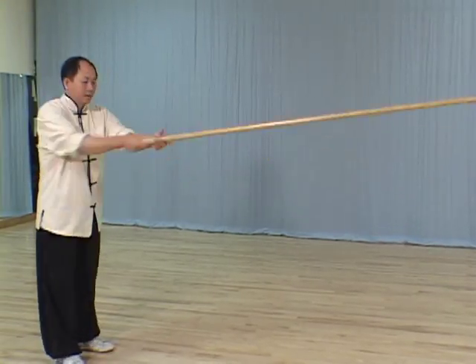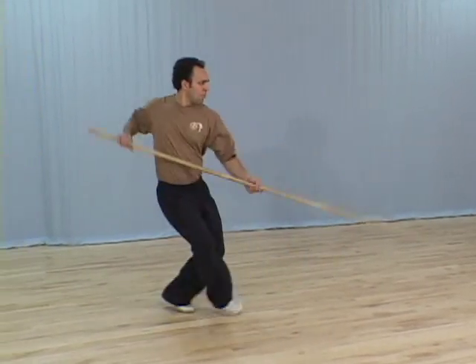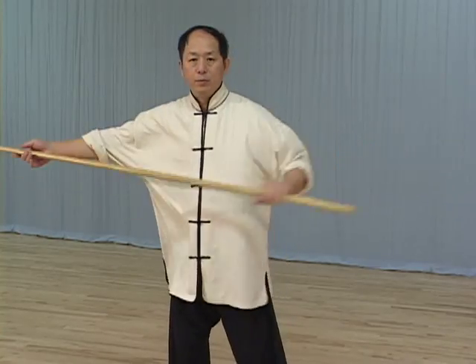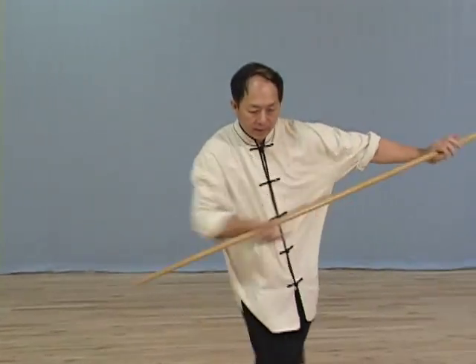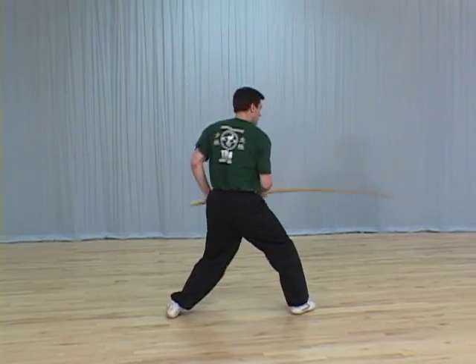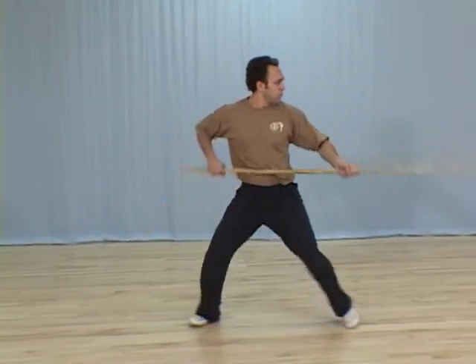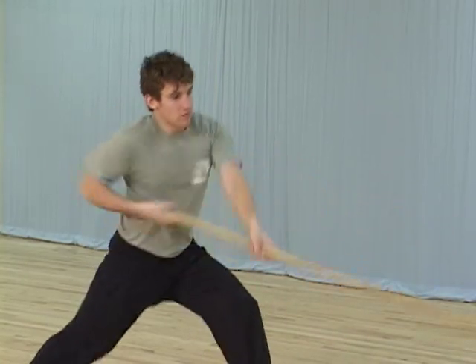These essential staff techniques are taught stationary and moving, with both normal grip and reverse grip. The techniques you will learn include sliding and striking, diagonal and horizontal chopping, coil stinging, blocking, advance retreating circle sealing, and four corners repel neutralizing.